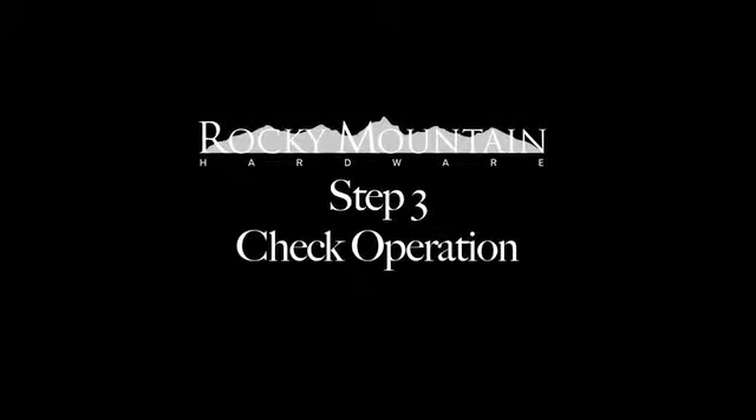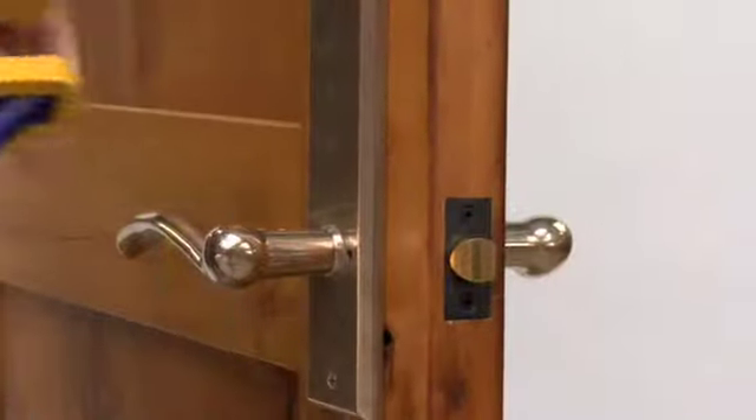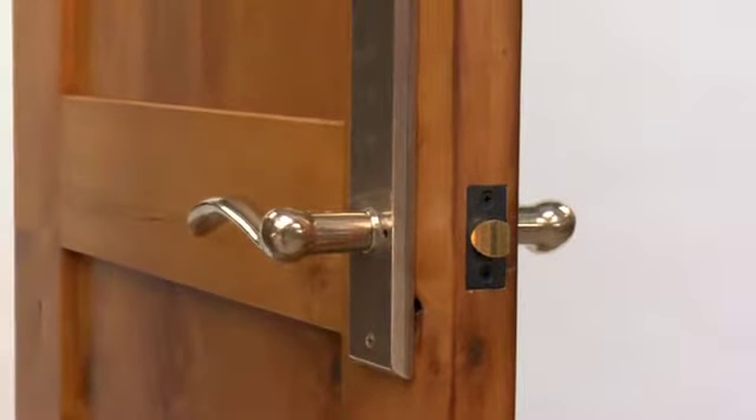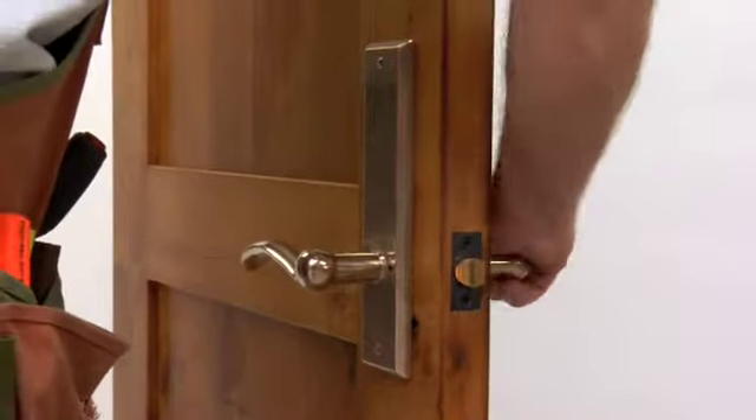Check operation. Close and open the door several times to ensure the set is operating properly. The tab on the strike may need to be adjusted to ease the operation of the lever or knob.